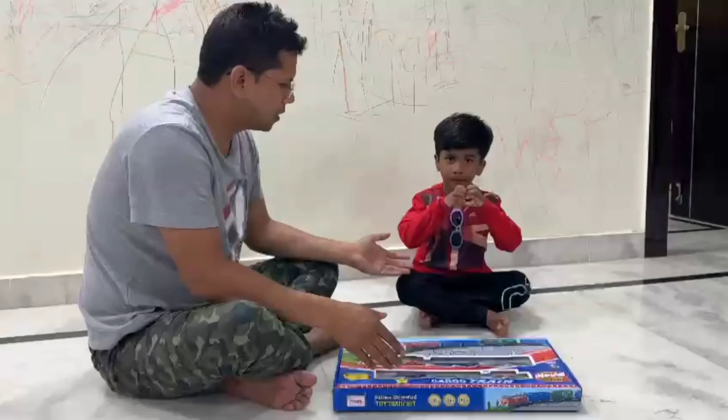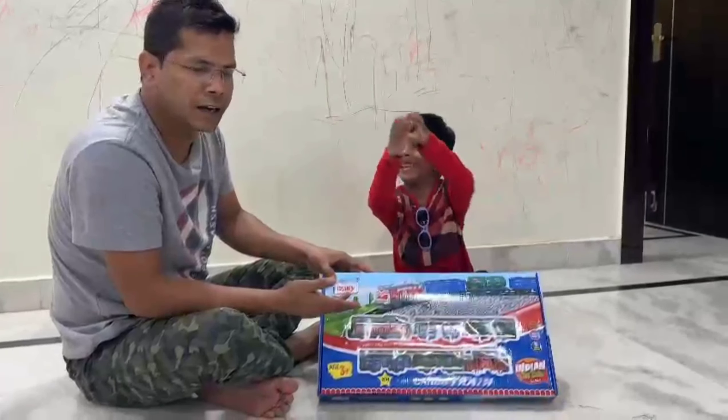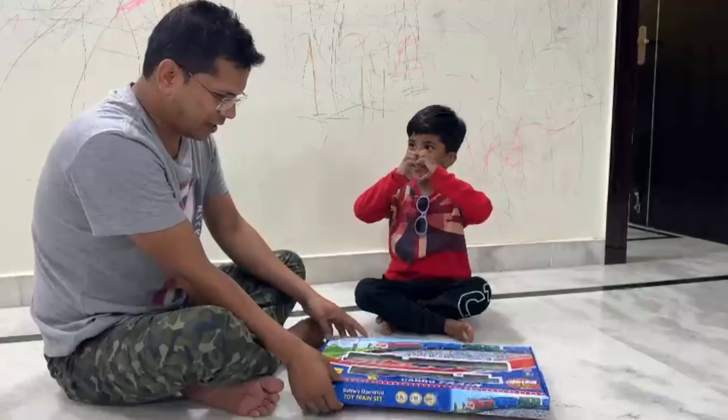We had to go to Rudransh and we had to go to my market, so we had to take a new train battery and we will unbox it.